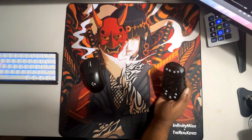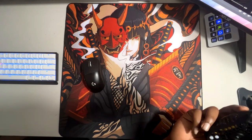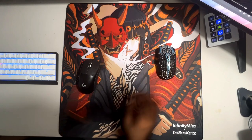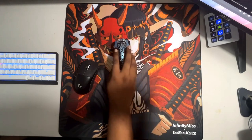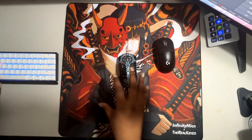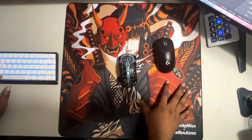I've had no problems and no frays in my stitching. It still feels great. I've probably been using it for coming up to a month now and the surface still feels fine — there's no snagging anywhere, no matter where I move my mouse. It is smooth. I can admit I was wary of getting a control pad; I've always leaned more towards speed pads.